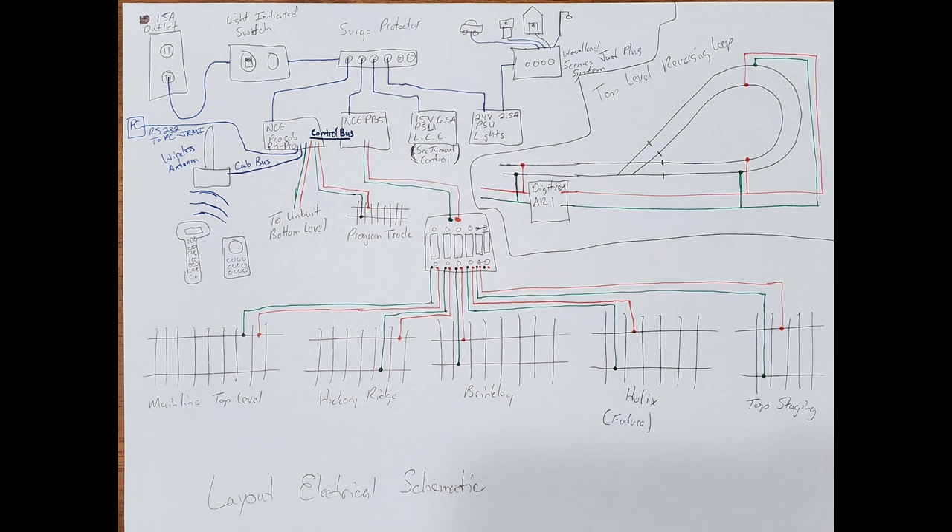Both the booster and command station go to different track areas, further separating the layout. You can see the CP6 with jumpers on blocks five and six. The green represents one rail and red the other. I also drew the reversing loop section showing a Digitrax AR1 wired off the track bus with jumpers, since the reversing loop is actually two different blocks.